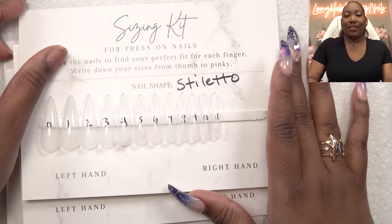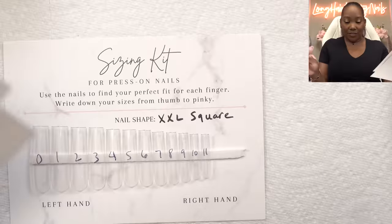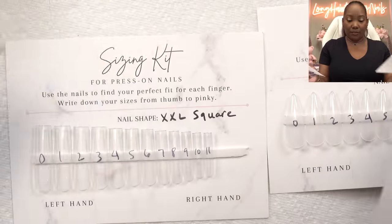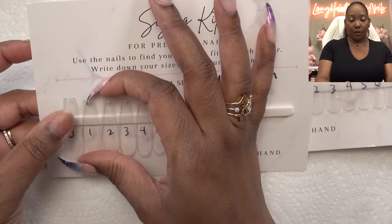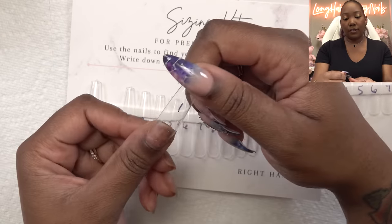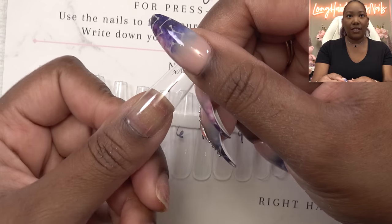I don't really know what shape I want — actually, yes I do. We might go for the XL coffin. Y'all know that is my jam. I do like the square as well. I typically know my sizes. My thumb is usually a one — let's see. That one fits! I'm going to have to write these down.